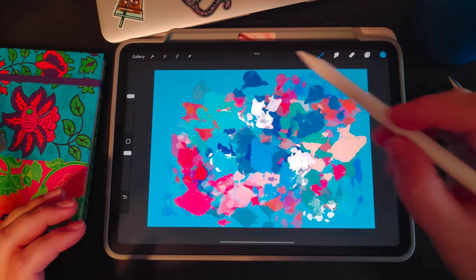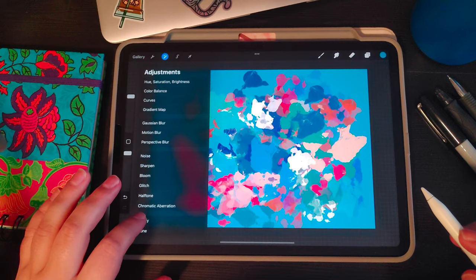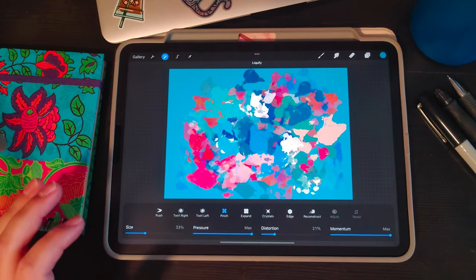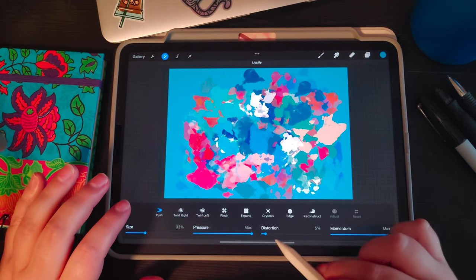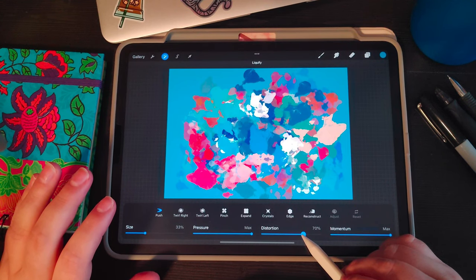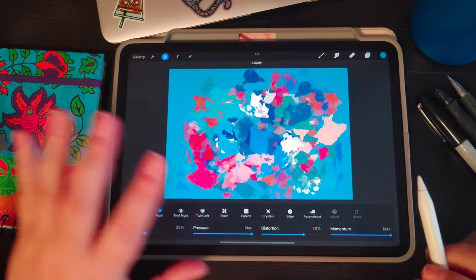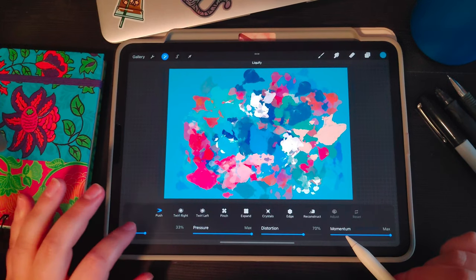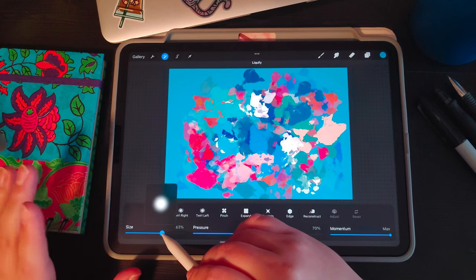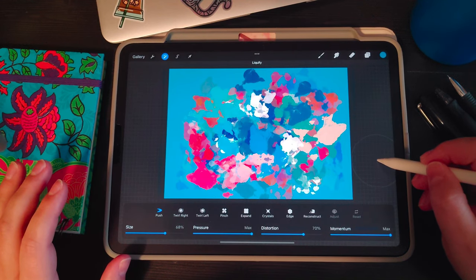Now before we can do our bubble cells we need to create our acrylic pour or digital fluid pour. Under Liquify, shrink your canvas down so you can see all the edges. Start with Push — I like to do a high distortion, not quite max but around 70%, full momentum, full pressure. If you're still getting used to this or trying it for the first time, play around with the momentum, pressure, and distortion to see how it works.